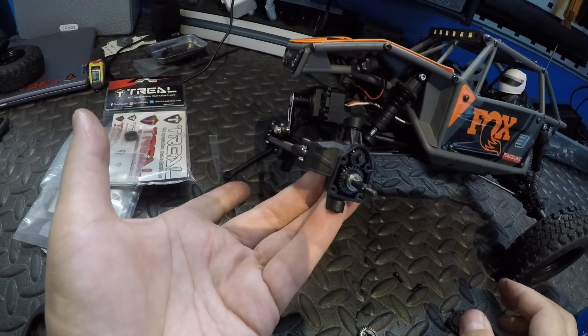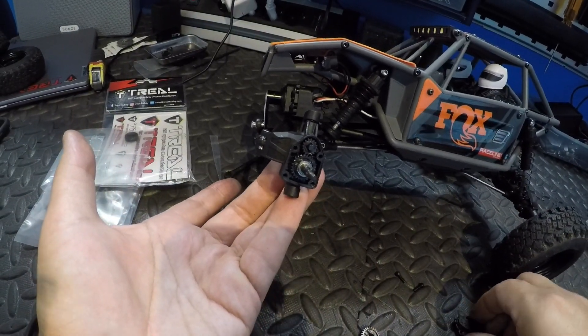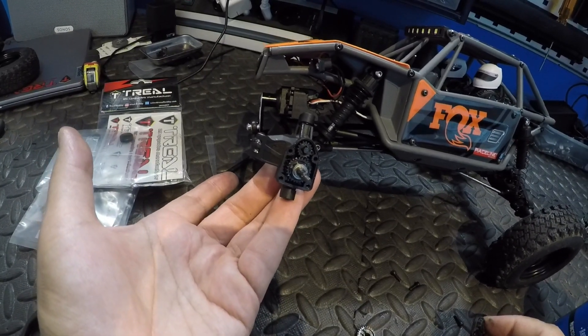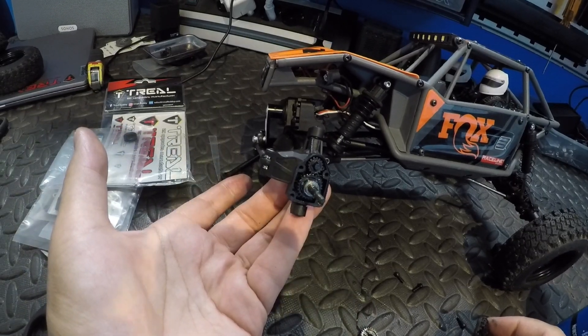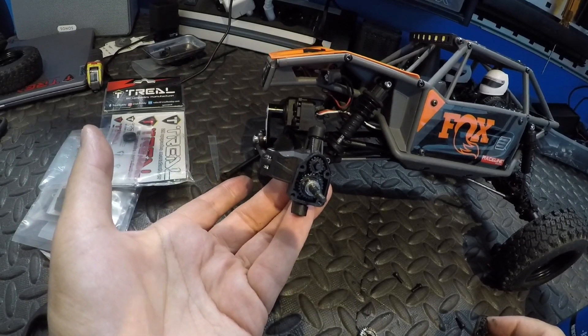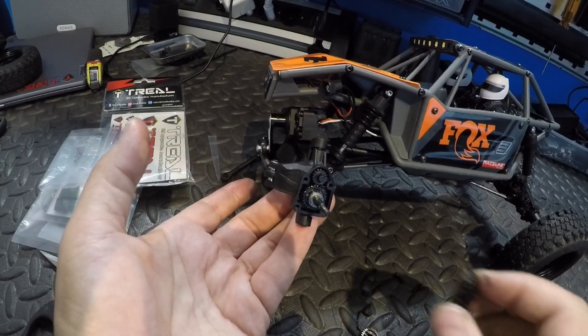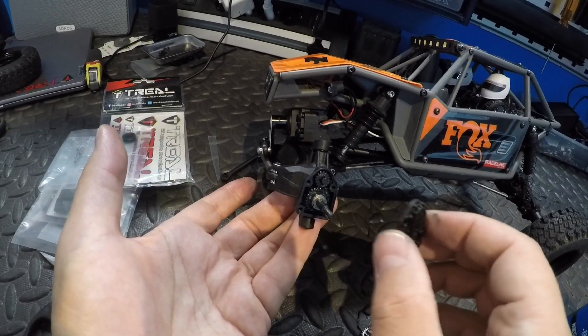I didn't pack it all full — just a slight coating with the grease. There's also a bearing and a little washer or shim in there. This buggy I'm not going to submarine or go through water, so just a little dab of grease on the gears.